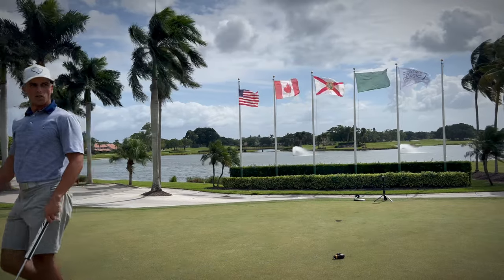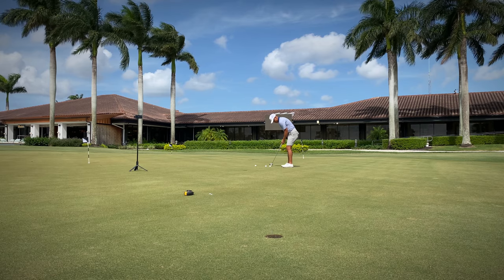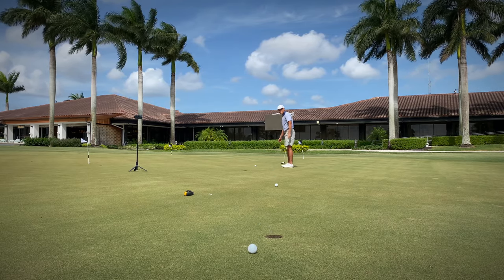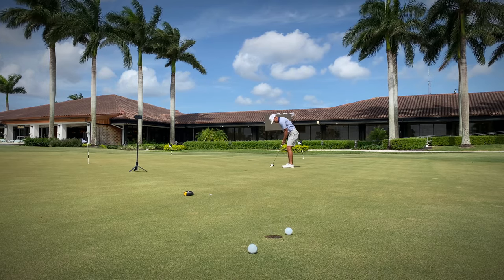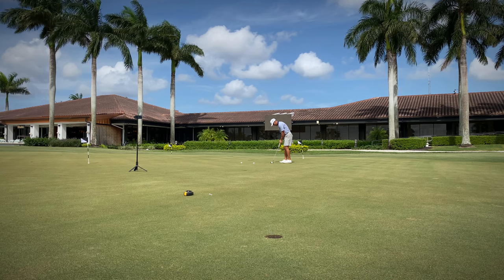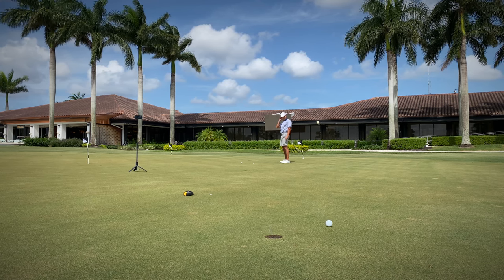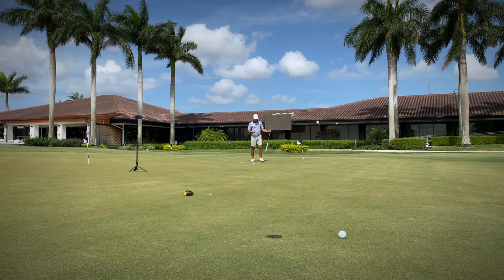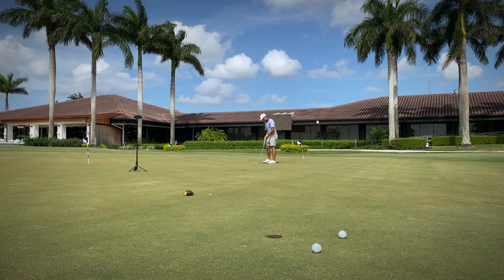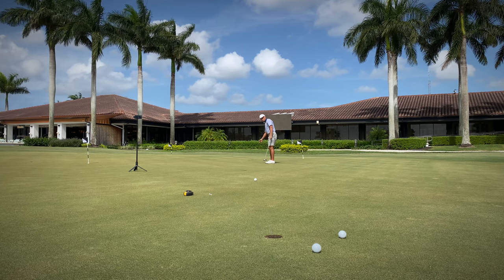Last thing I'm going to do is some lag putting, then go grab some food and go home. I just want to see how it feels rolling some longer putts. Way more stable, I'll tell you that. I really needed a day like today because I've been changing things up, moving things around, and nothing's really been working. I'm really happy that these putts are all right on line. I feel like I have control of my speed and my eyes are aligning with my arms and shoulders in the way I'm rolling the putt.